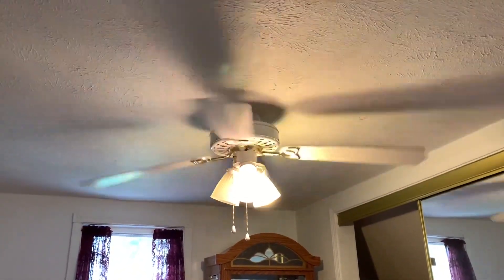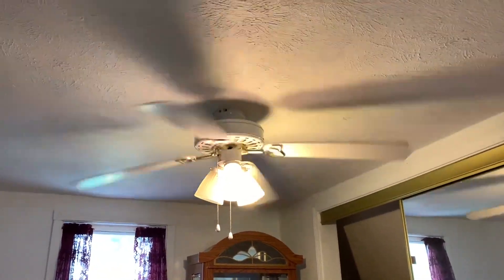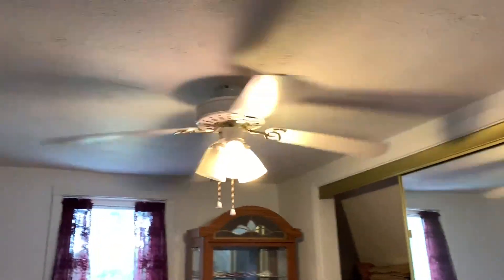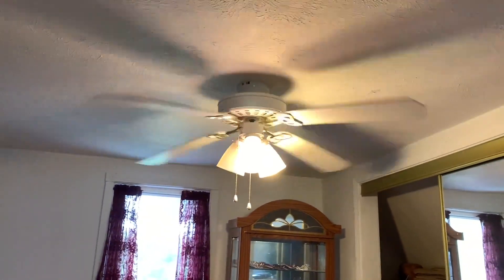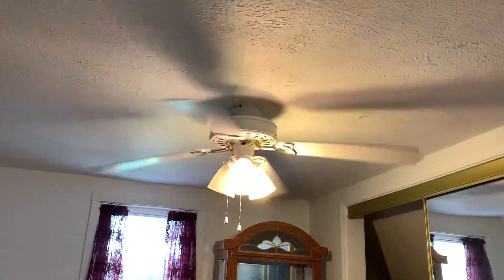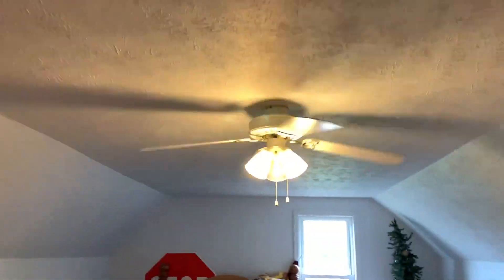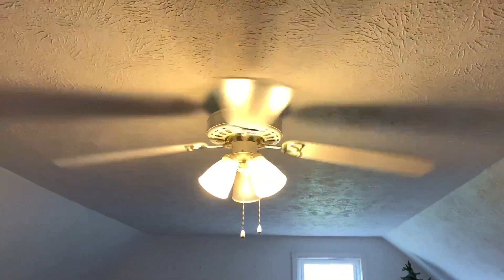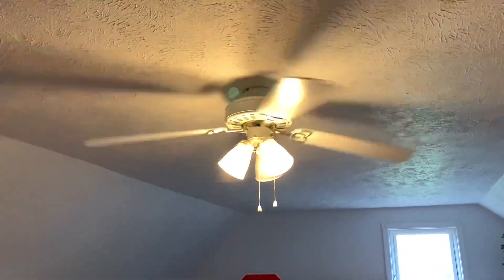These aren't very fast fans. I'm starting to think they could be Heritage fans because they look kind of cheap, but you never know. Assuming they're Alaskas based on the blade brackets, but if you guys know, please let me know — I'd really like to know exactly what they are.